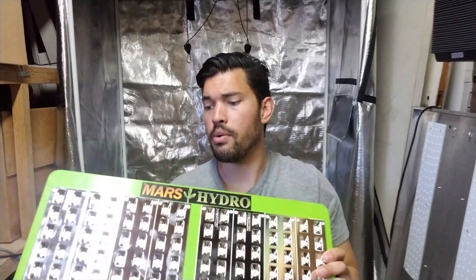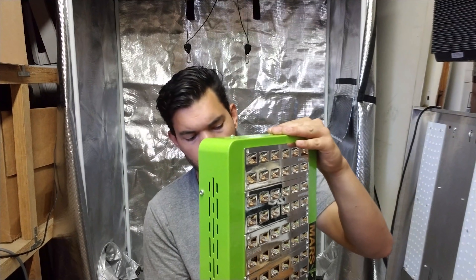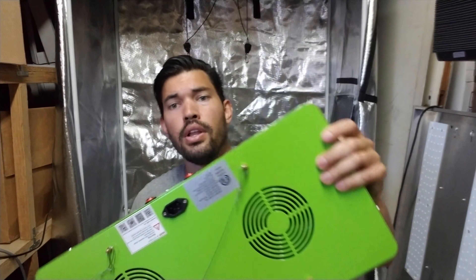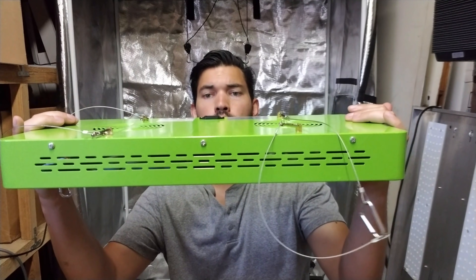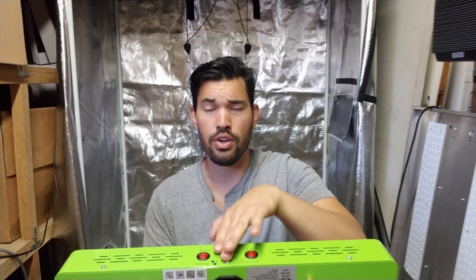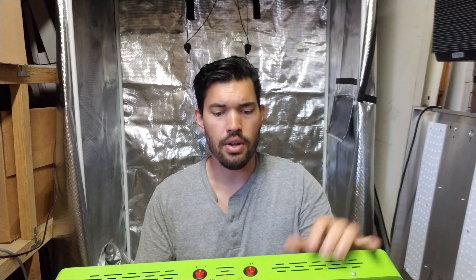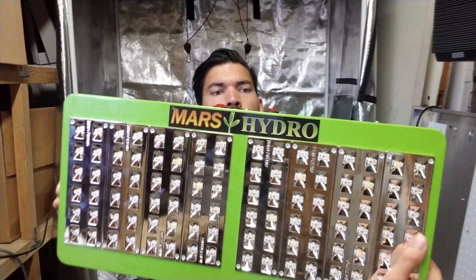Build quality-wise, it's a very solidly constructed light. We've got an interesting placement for the top plug — the plug is actually right here, so when it's hanging, the plug actually plugs in from right here and kind of droops down. That's probably because of the design of these toggle switches; they couldn't put it on the back. Not a big deal. Then you've got the Mars Hydro decal and just some information on the back — some standard things.